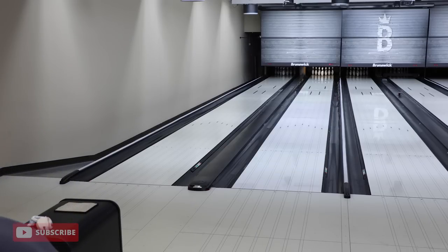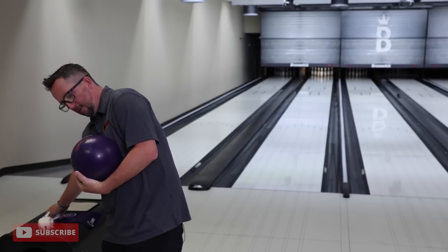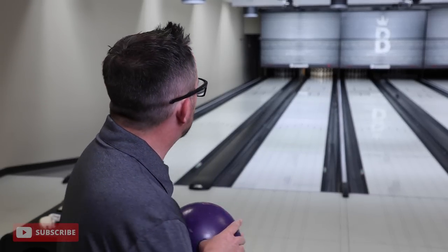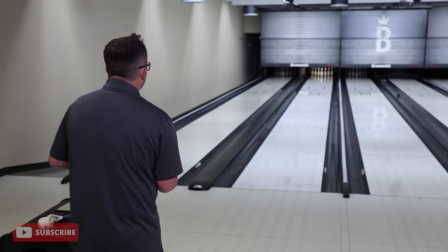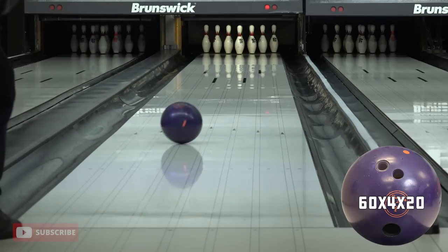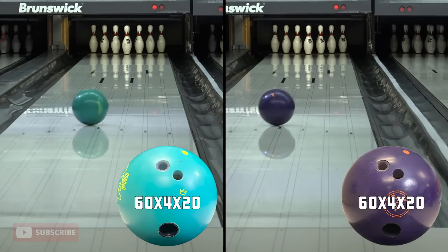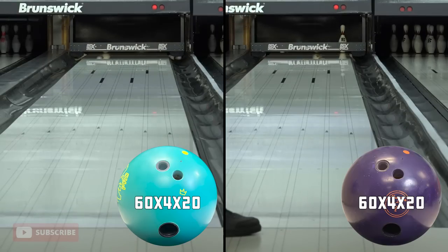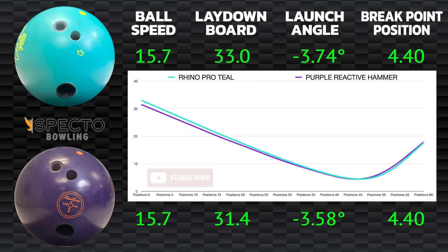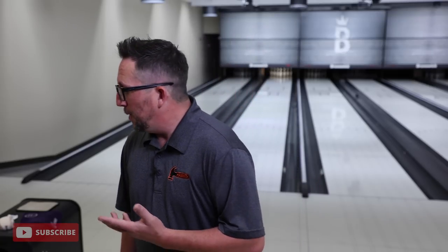Switching towels for the Purple and getting this last shot in, then we'll talk about what we saw. The story's kind of already told itself. What a messenger — good kick. Those were pretty close. On the SPECTO data, I started the Purple Hammer just a little bit further right off my launch, but it still hit about the same target, the same break point, and the same part in the pocket.